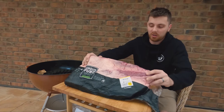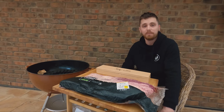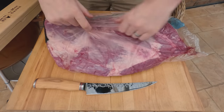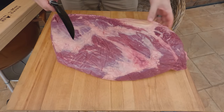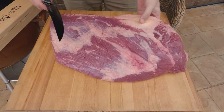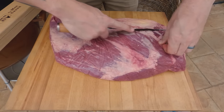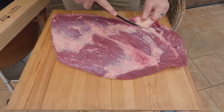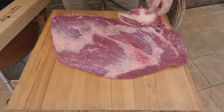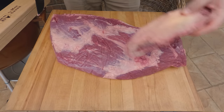We've just got regular everyday supermarket brisket, nothing too flash. Get stuck into it by starting with the trim. You just want to start by removing any hard fat. This is the point, this is the flat. Up this end there's always a big chunk of hard fat - you can just feel it, it's just solid fat. We're going to start by pretty much getting rid of this - you can see that's just solid fat the whole way through.